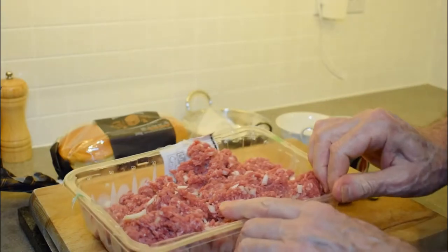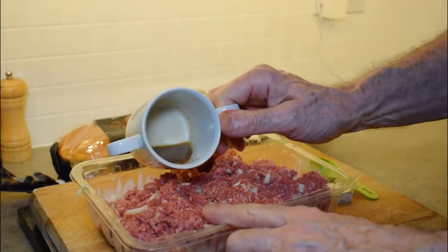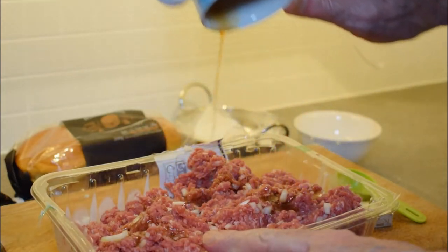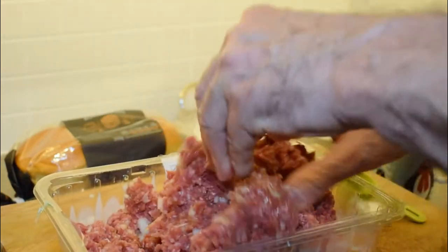We're not going to add any salt and pepper at this point — we will season the burgers before they go on the grill. Now we're just going to mix our cold beef bouillon into the mix to give it a really nice beefy flavour, because modern minced beef doesn't really have any strong beefy flavour.